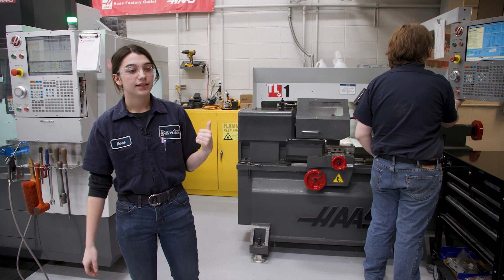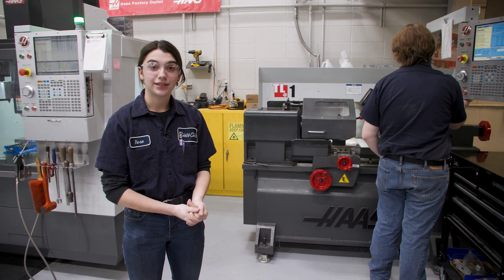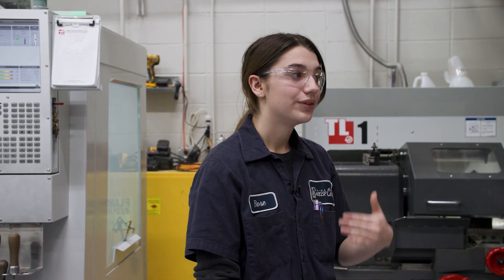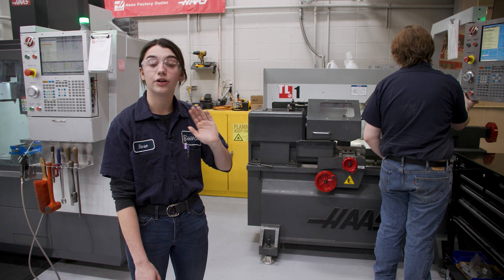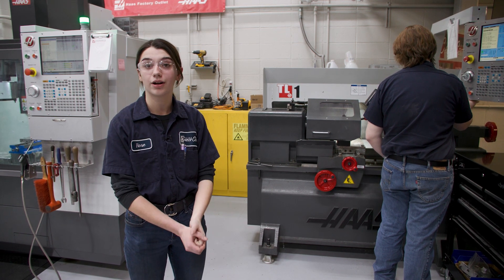With the CNC lathe, I am actually competing in CNC turning for SkillsUSA coming up. What I will do is hand write the program for this machine, they'll proof it, and they'll critique it based on their specifications that they want for the part.